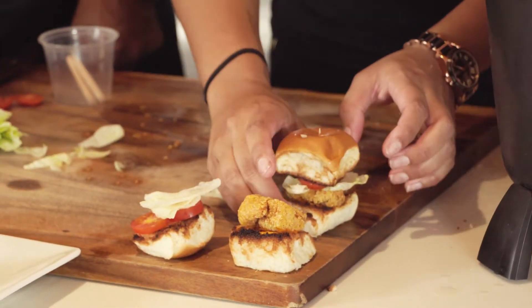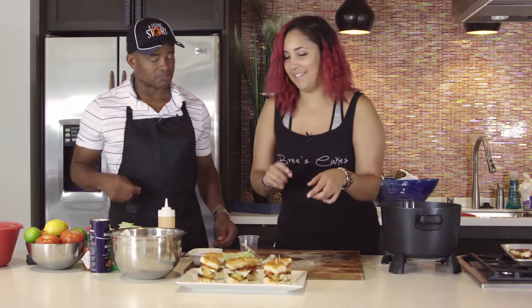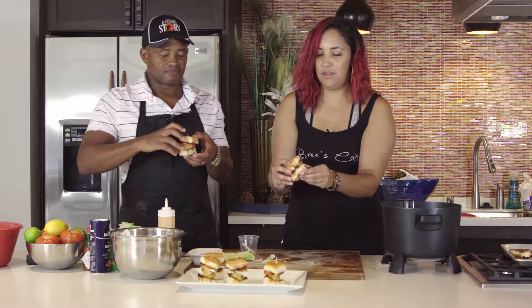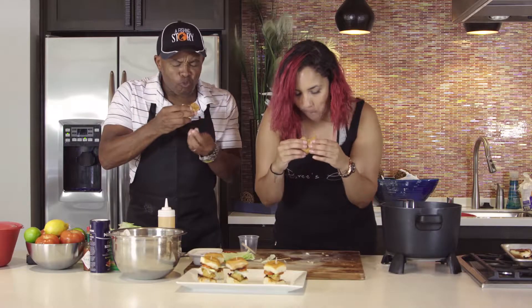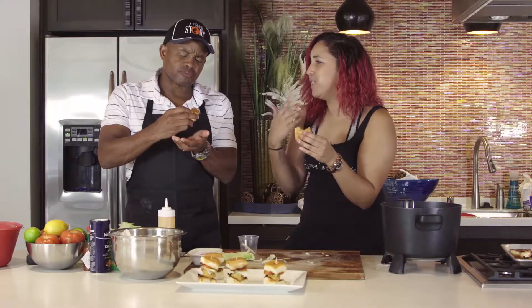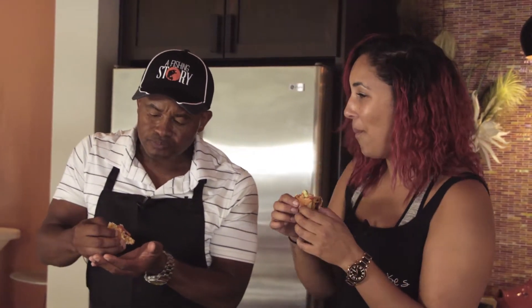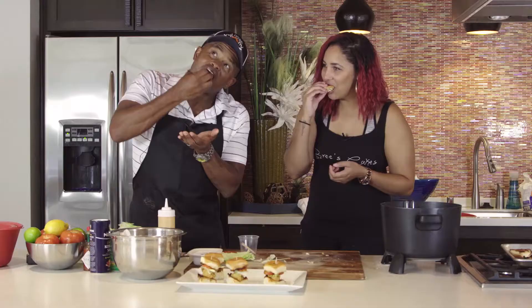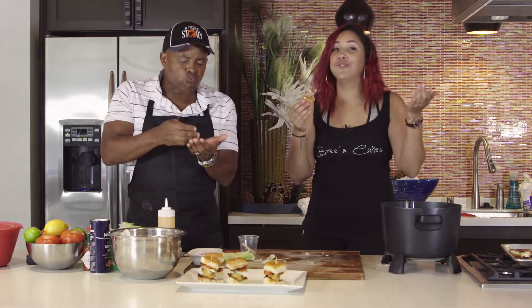There you have it! So how about we give it a taste? That crunch from the catfish, the acidity from the tomato, the spiciness from the mayo — oh wow! To find more amazing recipes like this one, visit the website at fishingstory.com.